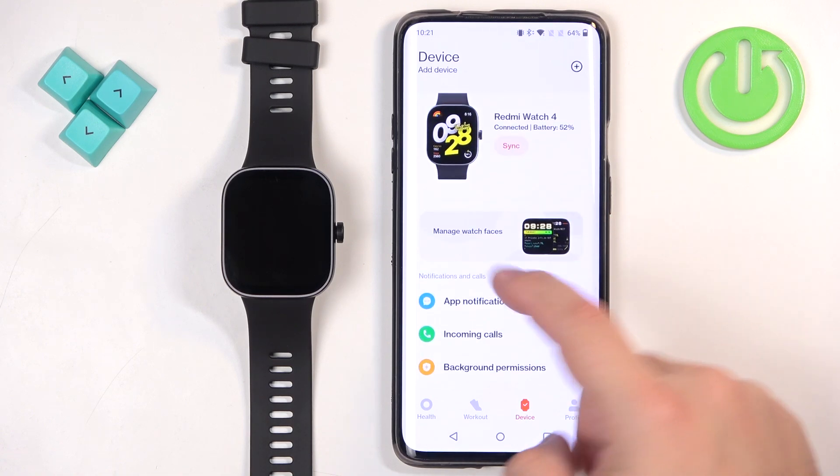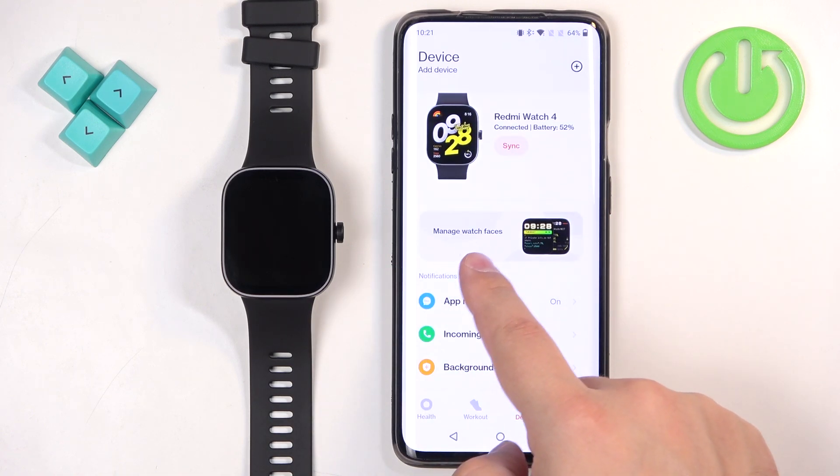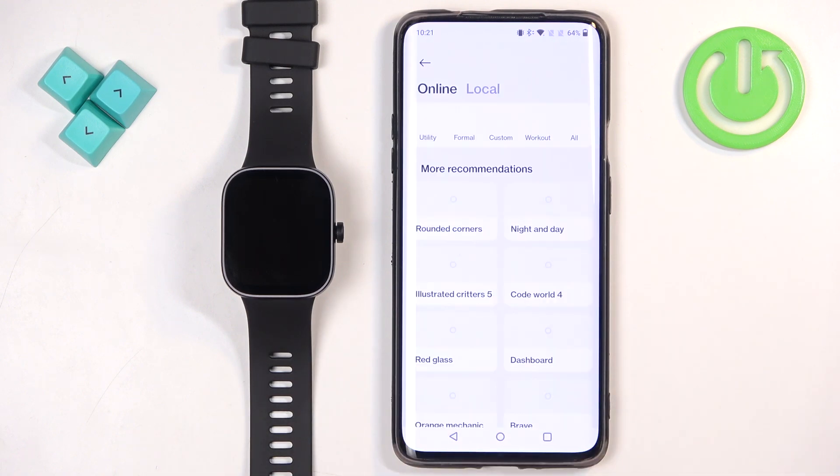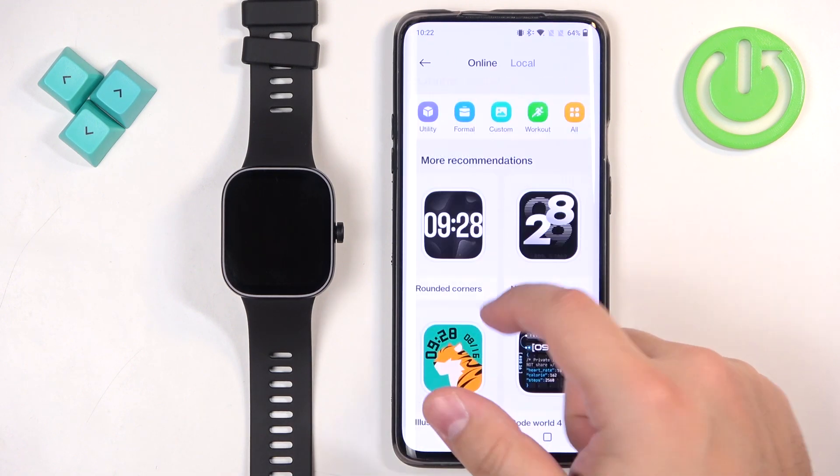Now scroll down and find the category or button called Manage Watch Faces. Tap on it and it will open the online store for you.